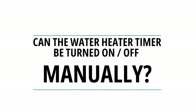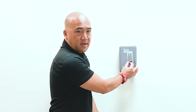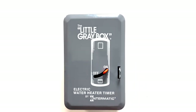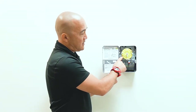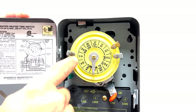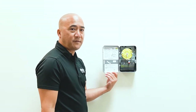If you need hot water now, you can manually turn it on, and right after you take a shower you can turn it back off. Or if you forget, once it hits your off-time pins at 6 o'clock, it'll turn it off for you automatically.